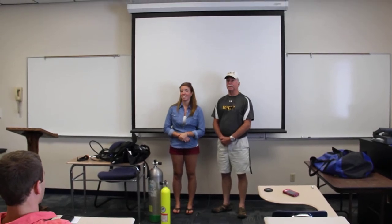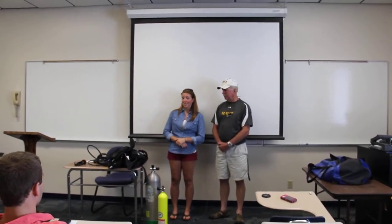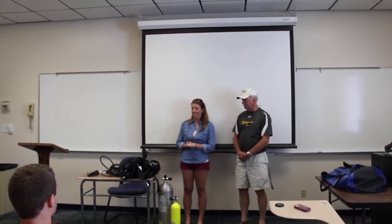Hi, this is my demonstration speech, and I'm going to demonstrate how to put together a unit of scuba equipment. I'm sure we've all been to the beach, but not many people have seen what is actually underneath the surface of the ocean. But the only way to do that is to scuba dive.